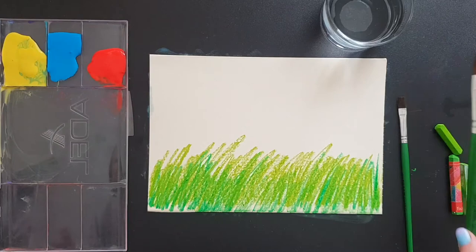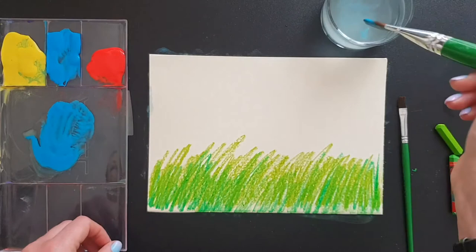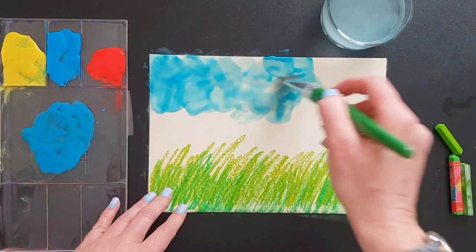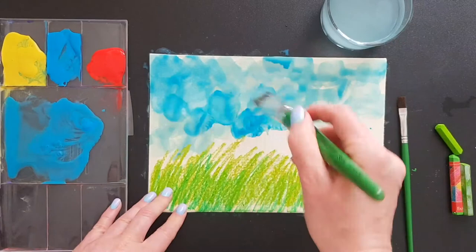Use a bigger brush for the sky if you have one. Remember, your paint needs to be more watery this time. The strokes are not going to be straight — see how I'm turning and twisting my brush right and left, up and down, going all over the upper part of my painting to create the effect of clouds in the sky. Make sure your paint is pretty loose and add water to it. Some strokes can be thicker, some brighter.